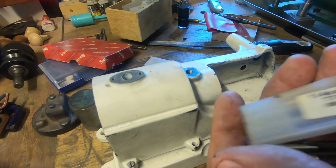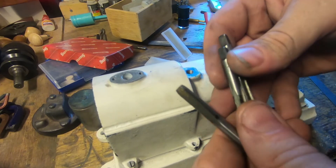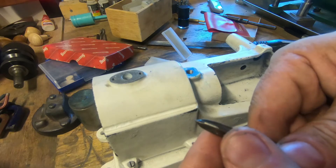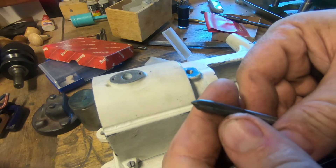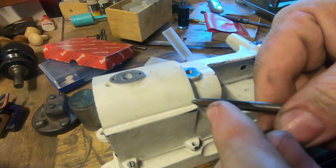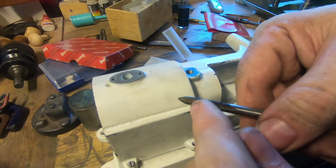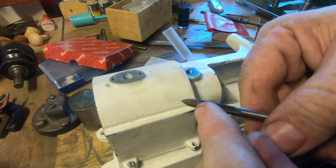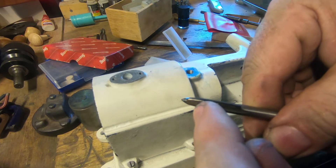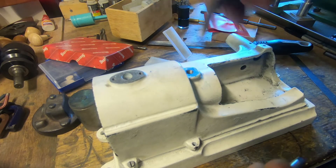We can't change the conrod length much anyway because we're going to affect our clearance if we go much shorter or longer. If we go a bit longer it's going to touch here and here, and at the moment it clears — it's got a couple of mill there and there's a couple of mill there. So I'm going to say that the dimensions we've got here, which are scaled down perfectly from the drawing, are probably not far out, except this dimension here could be better, and these holes are in the center of this space — they could come a little bit towards the middle.